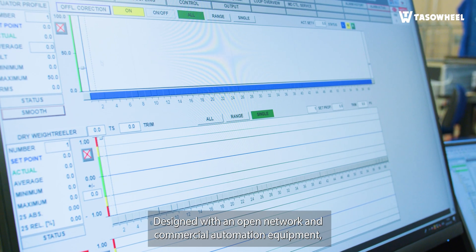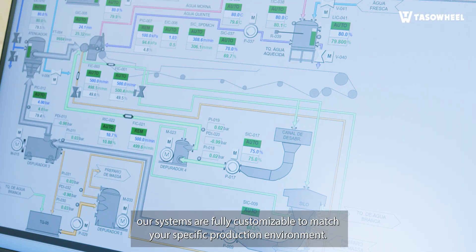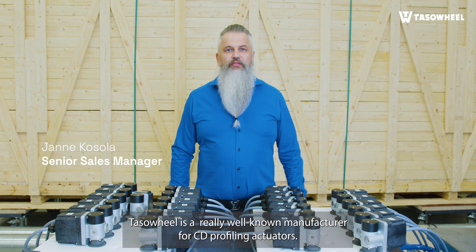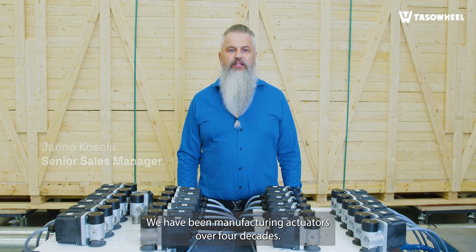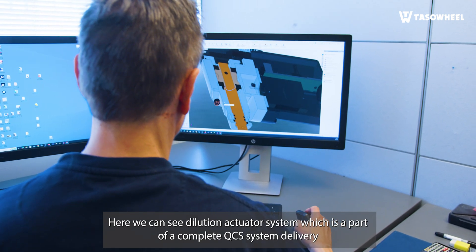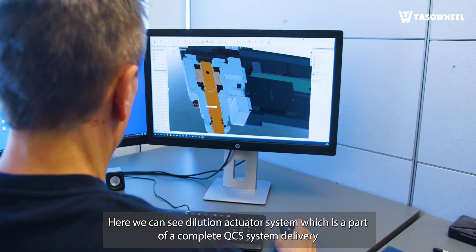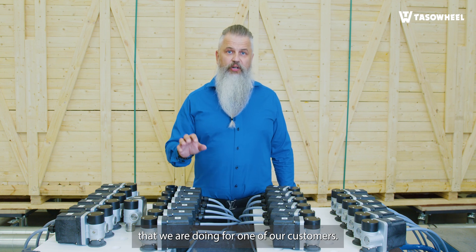Designed with an open network and commercial automation equipment, our systems are fully customizable to match your specific production environment. TASAWheel is a well-known manufacturer for CD profiling actuators. We have been manufacturing actuators for over four decades. Here we can see the dilution actuator system, which is a part of a complete QCS system delivery that we are doing for one of our customers.